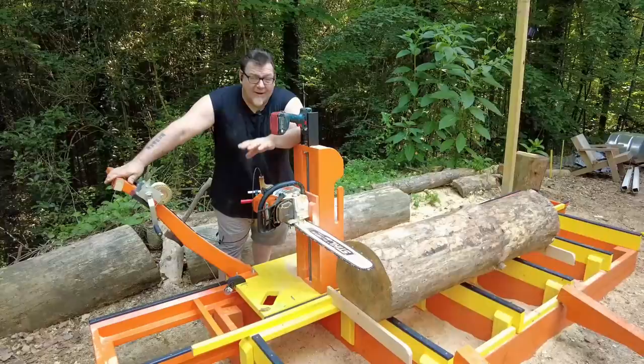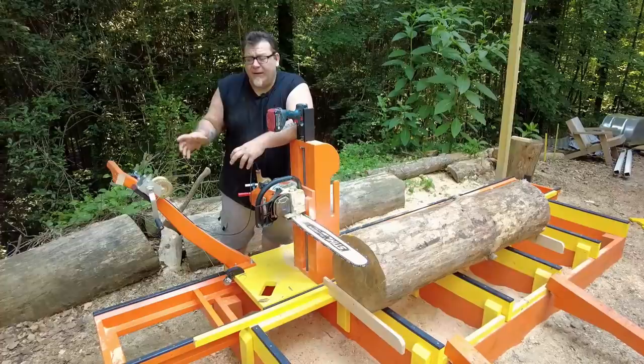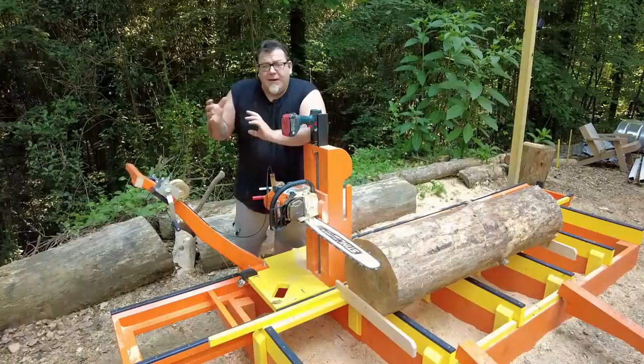Hey everybody, thank you so much for watching today, really appreciate it. I know we didn't go over a lot of things like the trigger pull mechanism and the winch — I actually went over that in the last video called the $100 sawmill, and I'll link it at the end of this video. Don't forget to subscribe, hit that bell notification, and if you enjoyed the video, give it a thumbs up — it really helps. We'll see you in the next video.